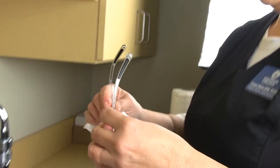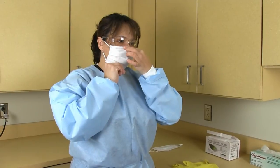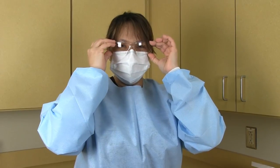Put on safety glasses, followed by a clean lab coat found at your designated area. Then put on your mask and adjust for comfort, being sure to pinch the area at the bridge of the nose to prevent the mask from sliding down the face.